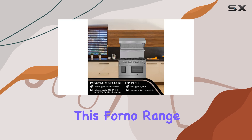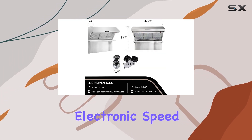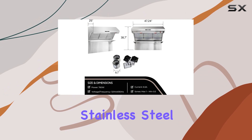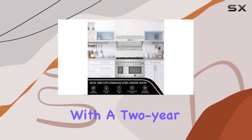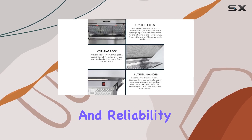This Forno range hood comes with a 12-hour timer system, electronic speed controls, and stainless steel washable filters for hassle-free maintenance. With a two-year factory parts and labor warranty, you can trust in the quality and reliability of this appliance.